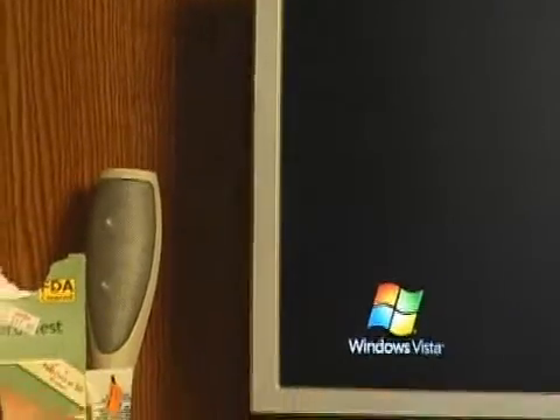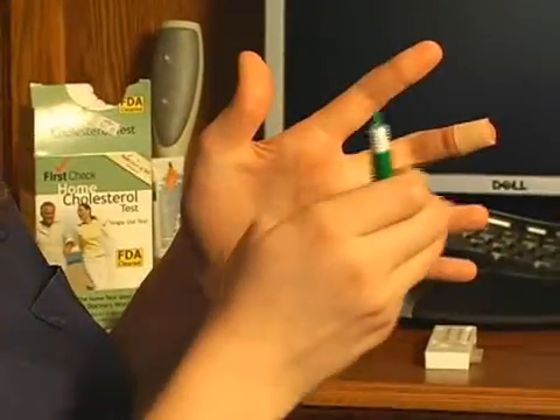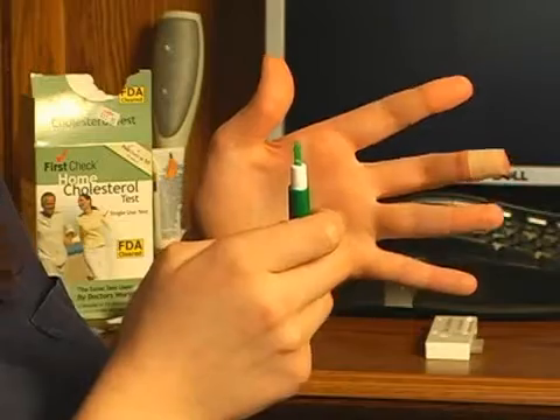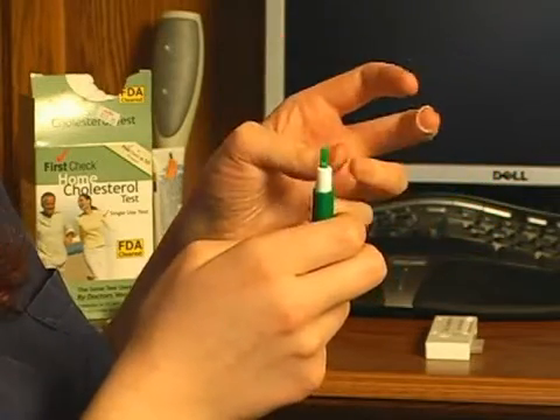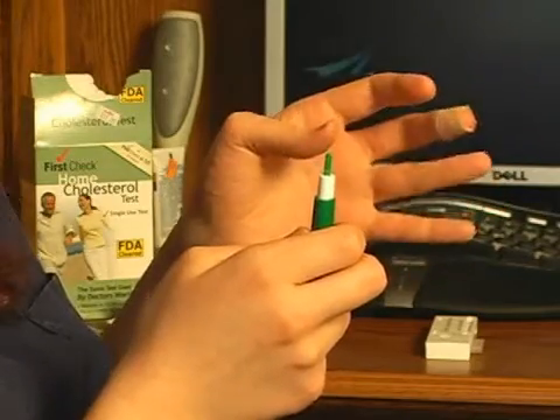To do the actual draw itself we'll be using a lancet. When you use a lancet to make a blood draw, you'll want to draw from the sides of the pad of either your middle or ring fingers, which are less calloused and more readily bleedable than your pointer finger or thumb will be.